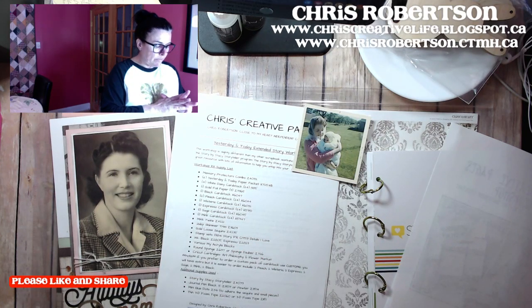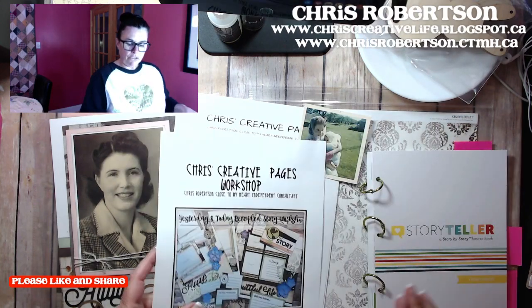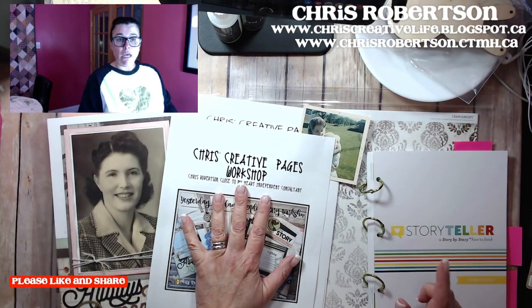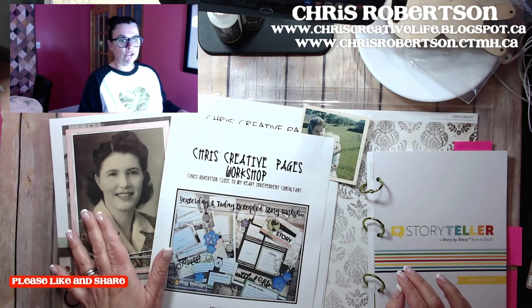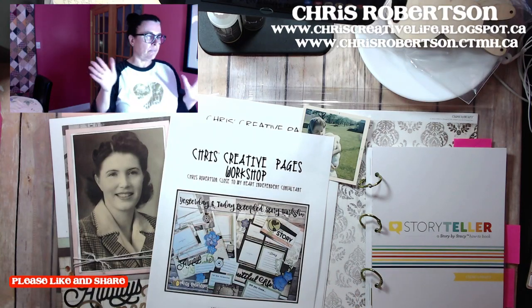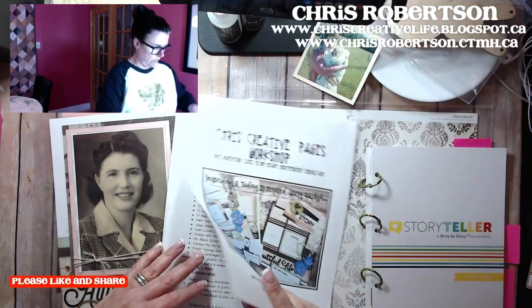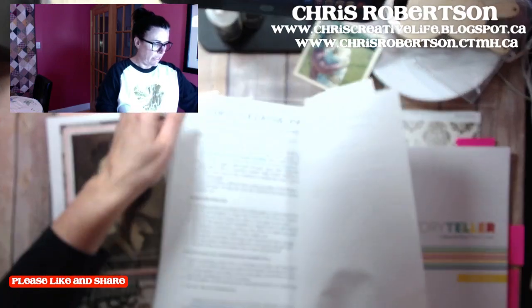The stamp sets are from the Storyteller series. I did suggest that if you haven't taken a look at the Storyteller how-to book, it's a great resource. You don't need it to complete the workshop, but it's helpful. When I taught it last night, we went through some of the prompts and things like that. So there's the full supply list.